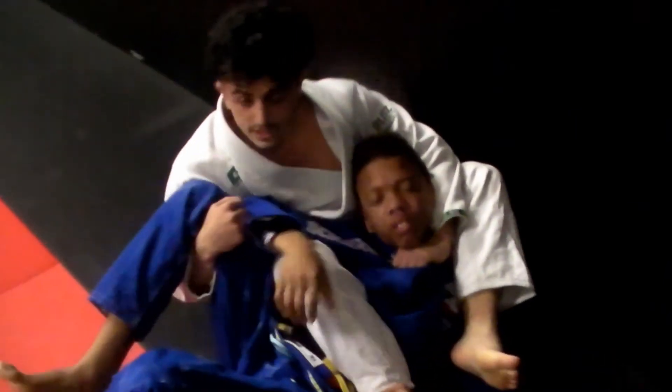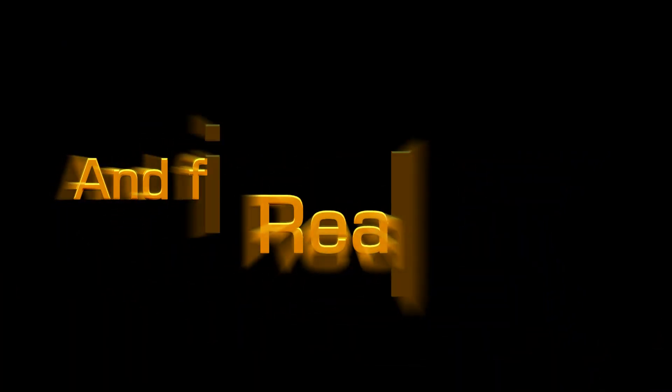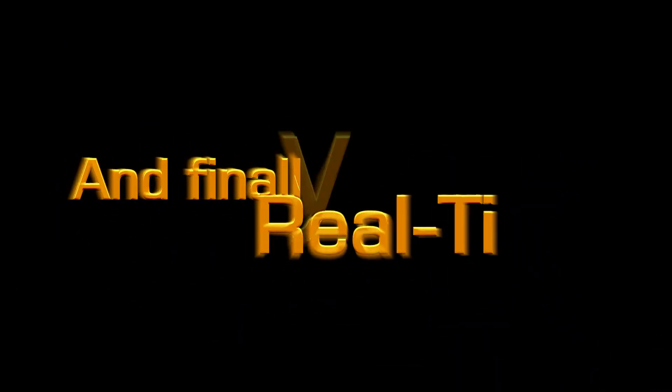And boom — this leg comes over tight, and turn. I'm going to show you one more time in real time.